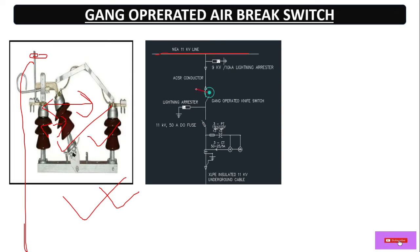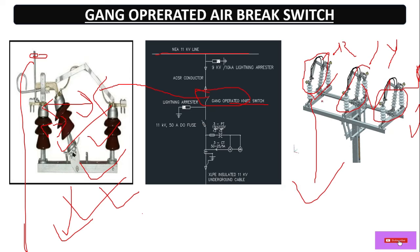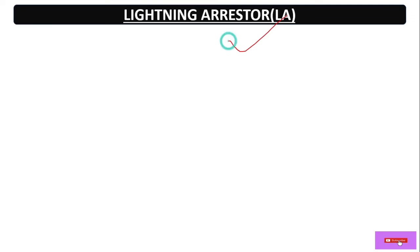Here we have an 11 kV circuit. As per the SLD, the equipment is for three phase, so three conductors are required. This is the mounting base. For phases R, Y, and B, there are three phases, so we have to use a three-phase gang operated switch. We have a handle so we can operate this switch during maintenance.